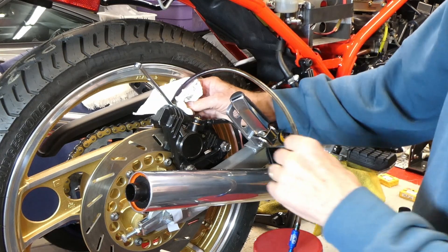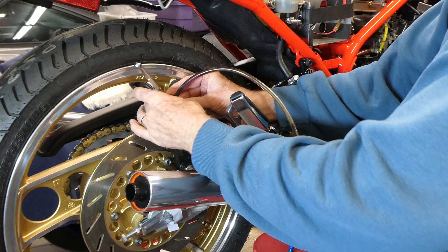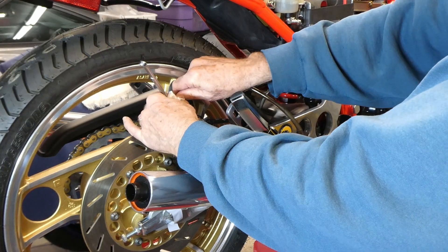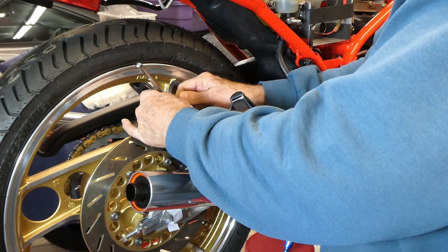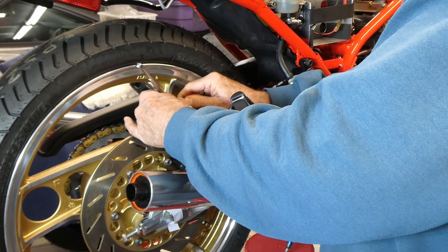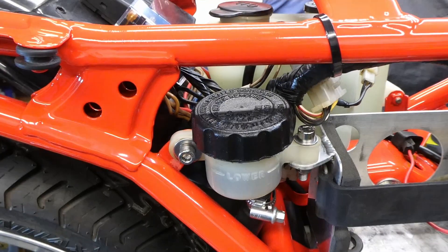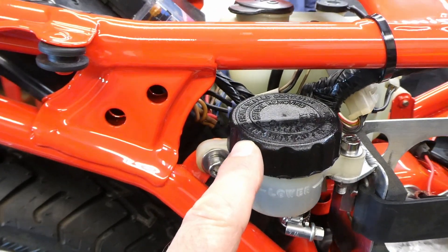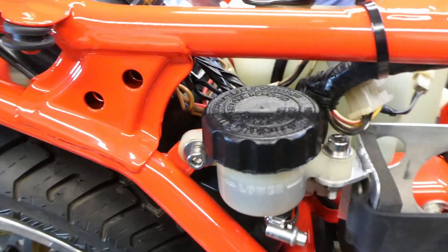The really nice thing about this brake fluid is when you spill it all over, or if and when it leaks, it will not do anything to the paint. It doesn't eat your paint away like conventional DOT 3 and DOT 4 brake fluid. Here's another benefit: I rubbed it all over this faded cap and it looks all shiny and new.